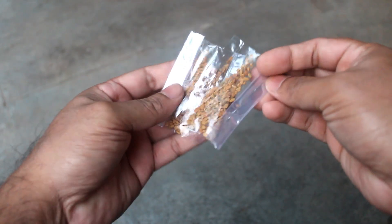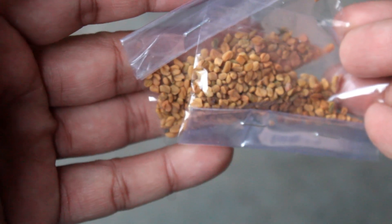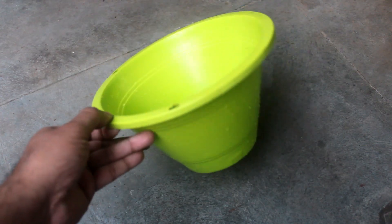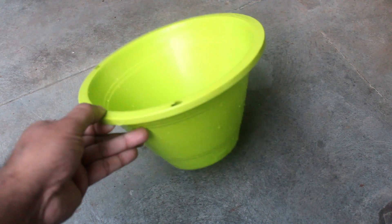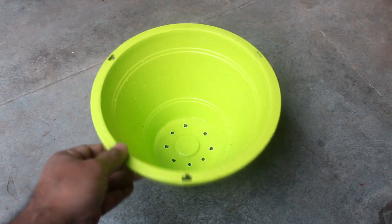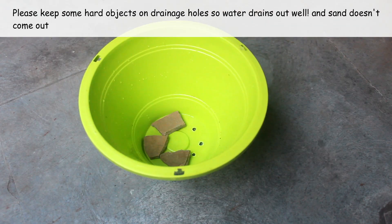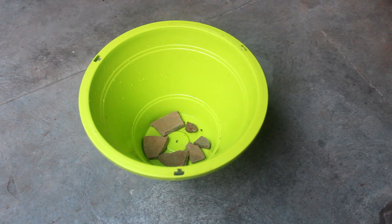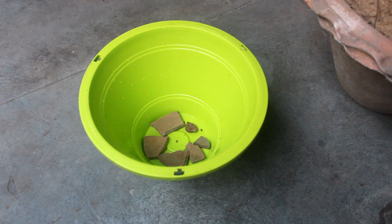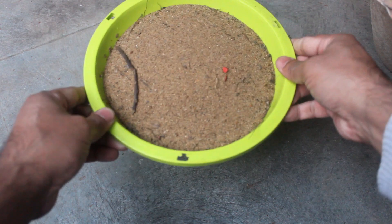These are the seeds that I have collected from a local store. You can also buy online, but online they are a bit costly. For the pot, I am going to use this pot which is around 6 inches wide and 6 inches deep. Fenugreek grows to about 60 cm high and forms a deep-reaching taproot, so please don't use a pot where depth is less than 6 inches. More depth is ideal if you can manage.